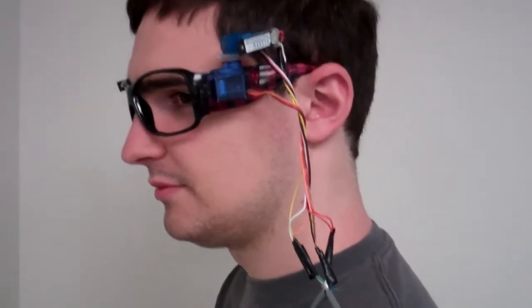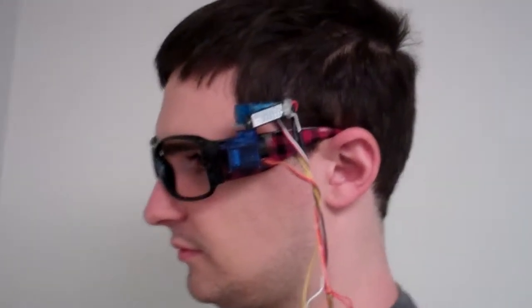This device maps out your field of view. It's a pair of glasses with two servos mounted on each side, giving motion in the X and Y axis. There's also a laser mounted on the top.